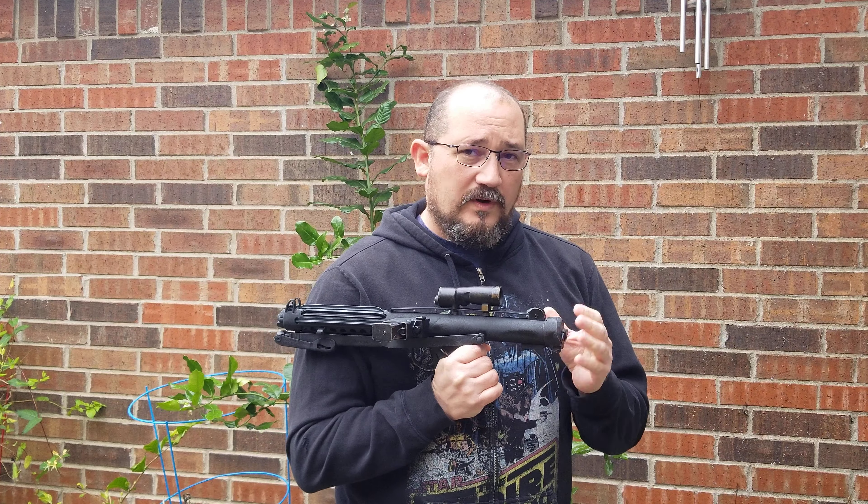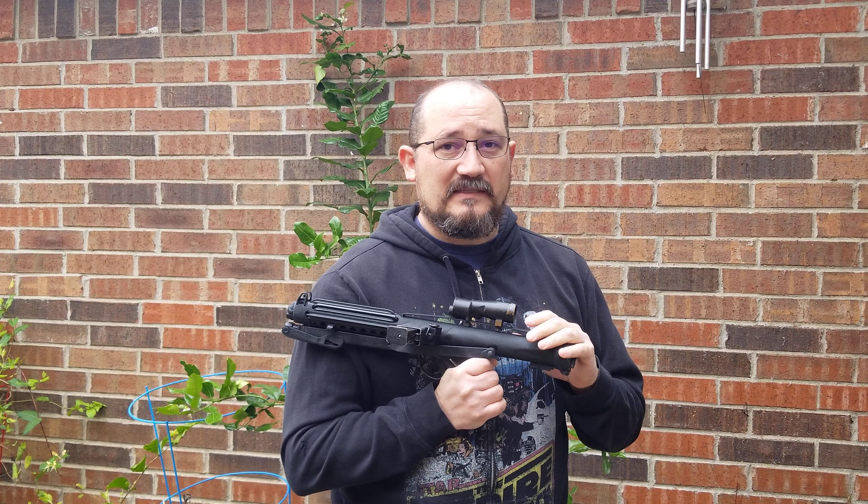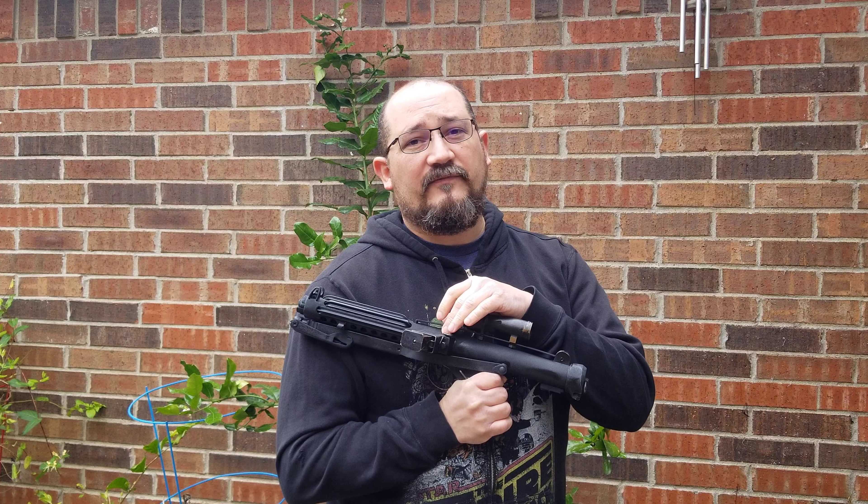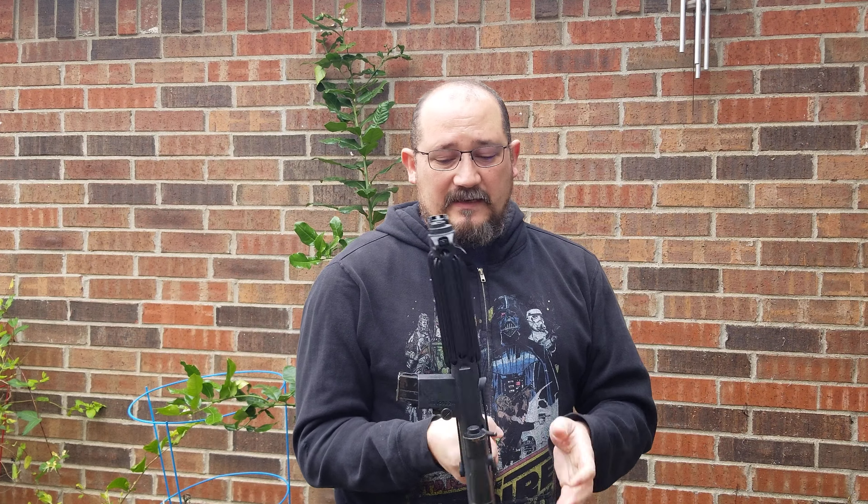The bolt has been cut in half and welded in place. You can see that this charging handle moves independent of the bolt, and when you look in the back of it, they literally just cut the bolt in half and welded it up. The trigger group does nothing — it's welded in place and doesn't move.